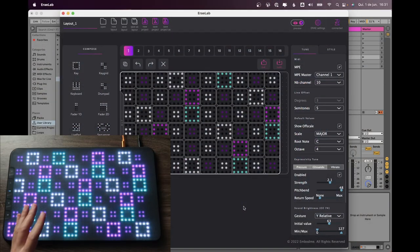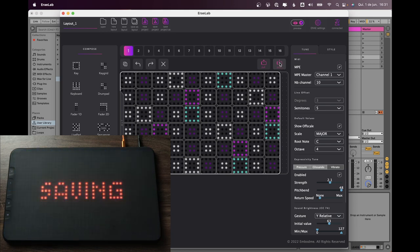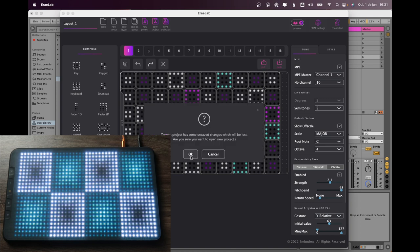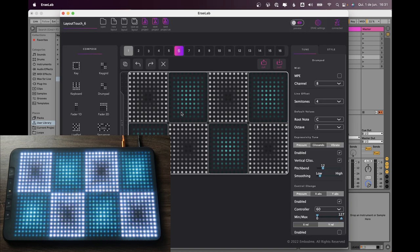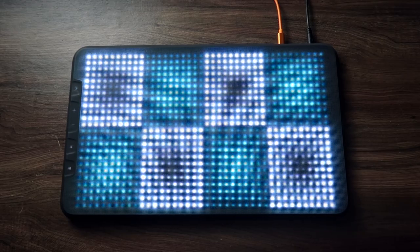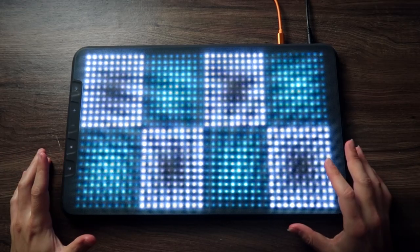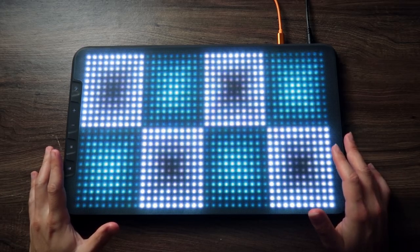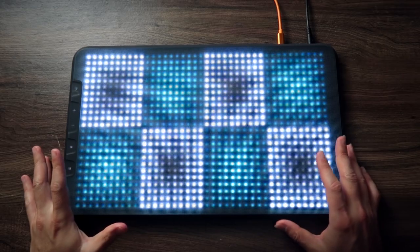Once you're happy with your layout, you can push it to the controller, and it will be saved in that slot. If you have a layout on the controller you want to see in the editor, you can pull it from the controller. Let's take a deeper look at the possibilities. One thing I got really interested in is how to make digital sounds sound more organic — how to use the expressiveness of this controller to make digital sounds more expressive.